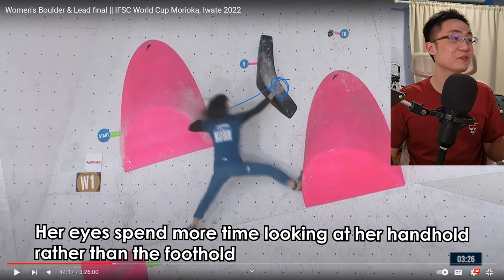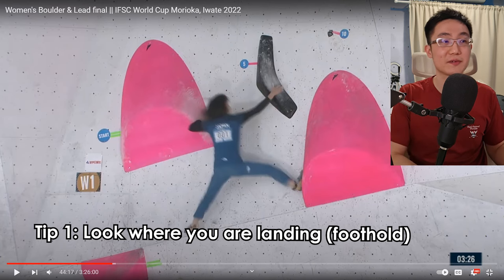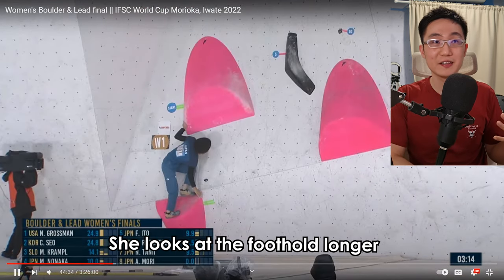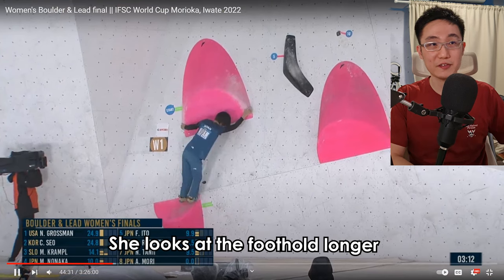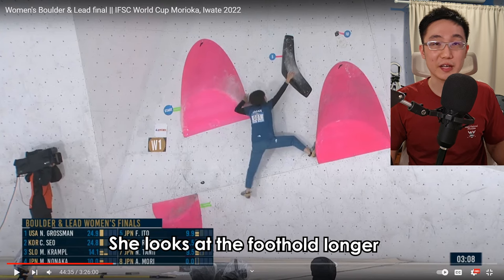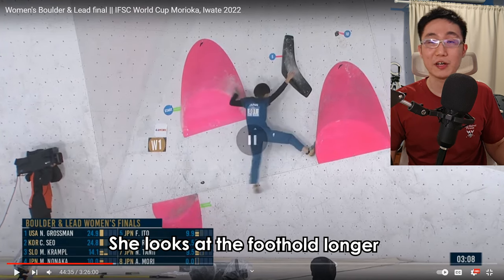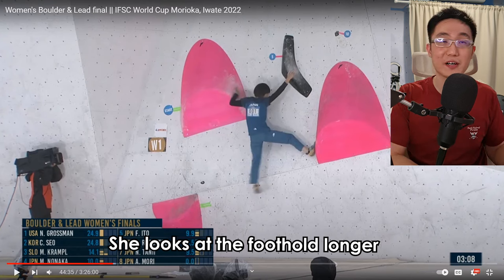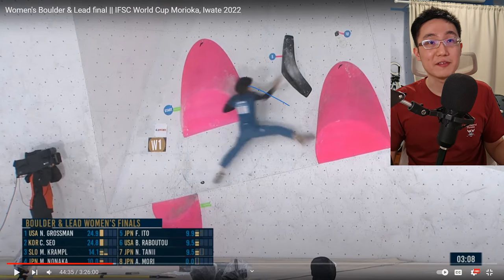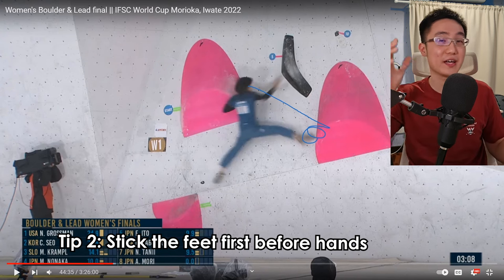What you should do is look at where you want to land. Let's look at how she adjusts the second time. It's a lot cleaner — she commits faster to the movement, doesn't fret around too much. She's actually looking at the foothold first, eyeing up the foothold, keeping it locked, and only at the last second pops her eyes to the handhold. Her eyes maintain focus on the foothold, and she's actually extending her foot first.